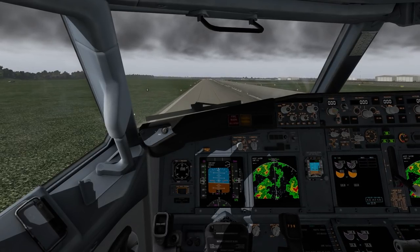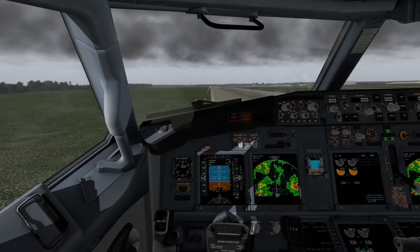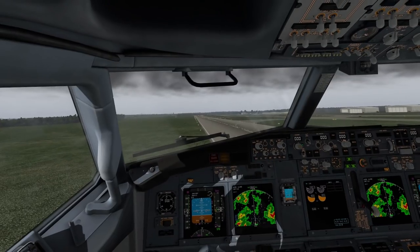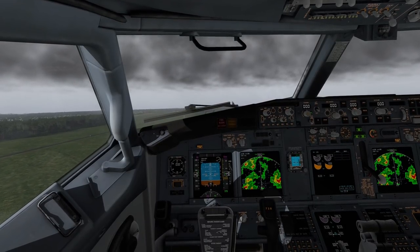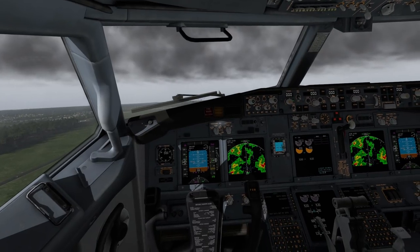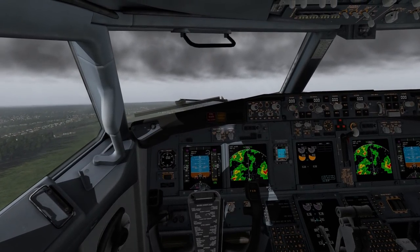Now let's see if we can just get her in the air and get moving. We're giving it too much. This definitely takes some getting used to — first time with the aircraft, so cut me some slack. But we're up! We got the landing gear up.